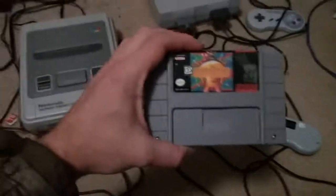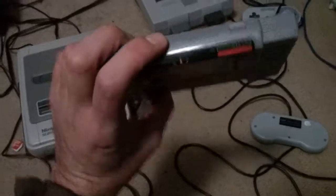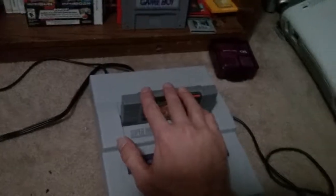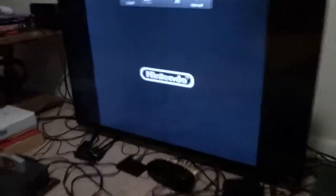Okay guys, so this is me testing out my copy of Earthbound I just got. I've actually never played it before — I just know it's really rare and a lot of people seem to like it, so we're gonna pop it in my Super Nintendo here and it starts right up.